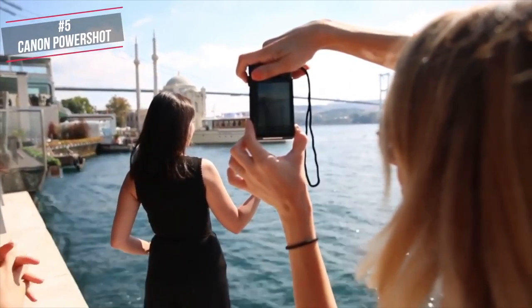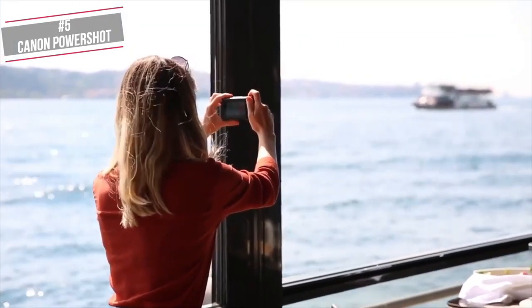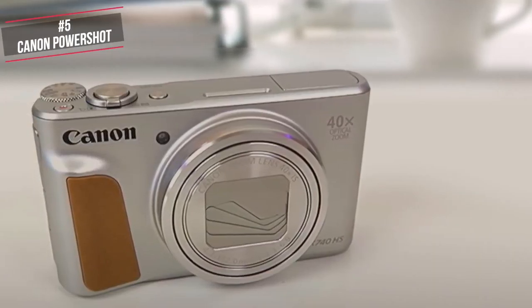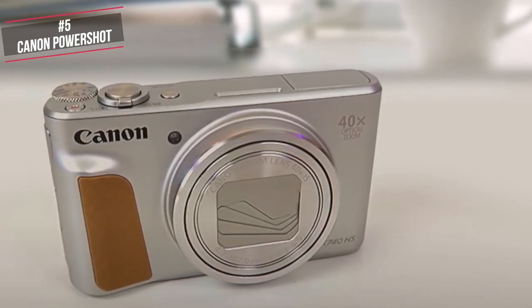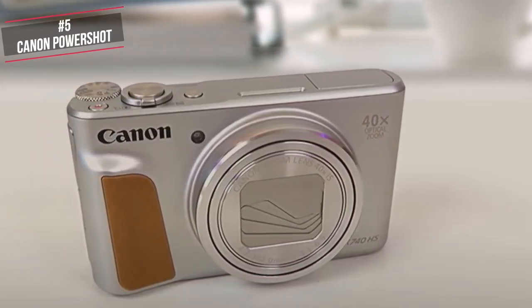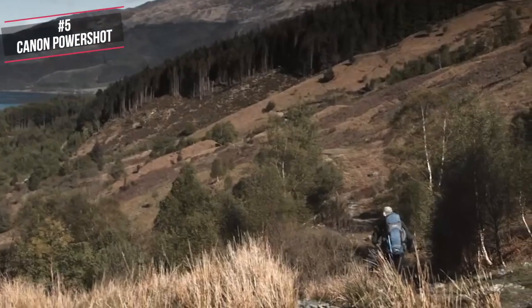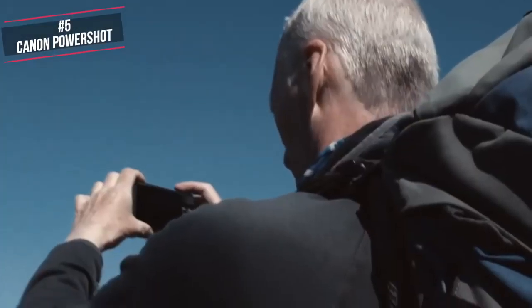To conclude, the compact mega-zoom Canon SX740 HS with a 24-960mm zoom range offers a good balance of simplicity and ease of use, along with multiple exposure controls and an extremely versatile zoom lens that will help expand your picture-taking capabilities whilst on any adventure. It's one we highly recommend you check out.